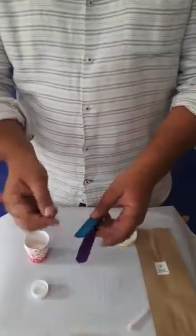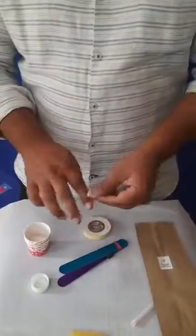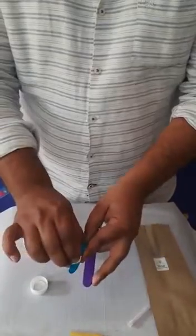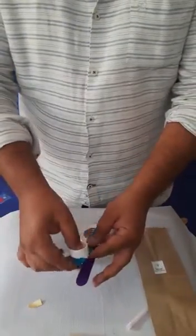Now, we're going to connect a small piece of two-sided tape on one end of the stick, and then we'll be connecting a bottle cap onto that.